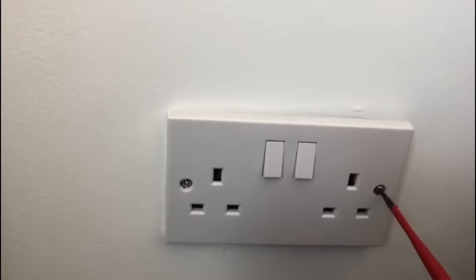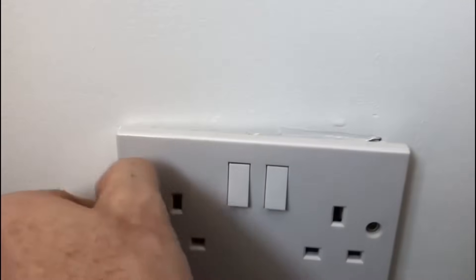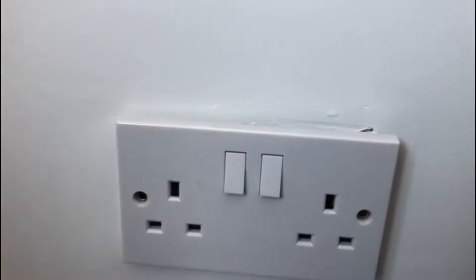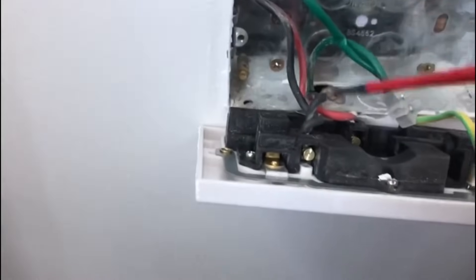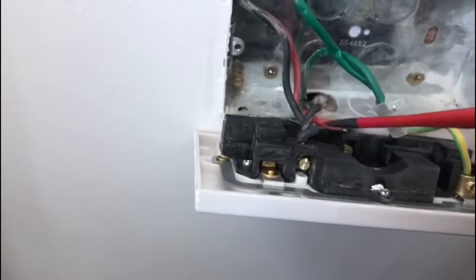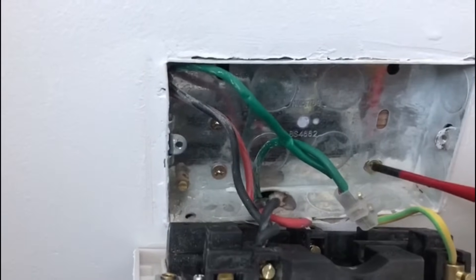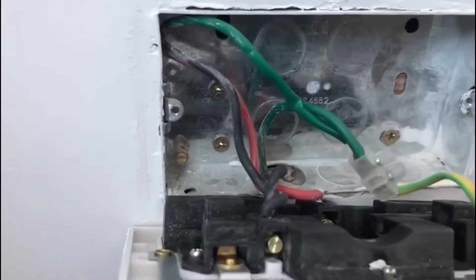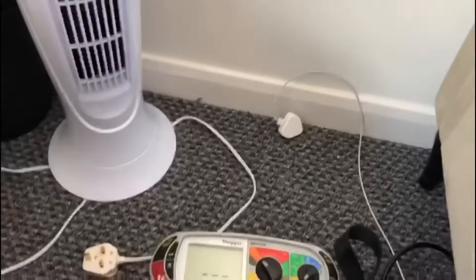I want to show you exactly what I'm seeing from an inspector's point of view. This one — I'm not really sure if it's original or recently replaced. But again, exactly the same situation: the neutrals are twisted and go into the live, and the reds go into the neutral. There's also no earth tail coming back to the box, no grommets, and even the screws should really have washers on them — it's just quite poor workmanship.